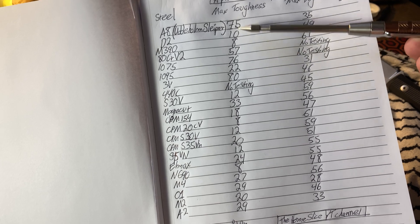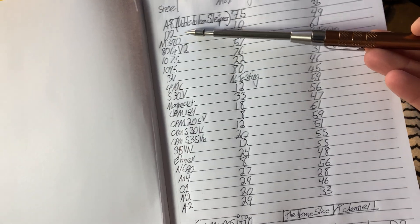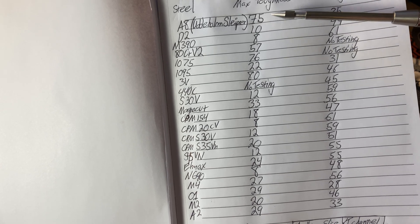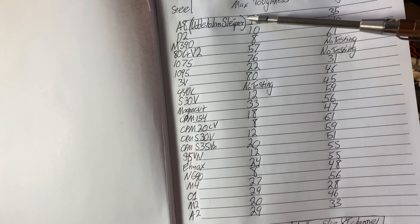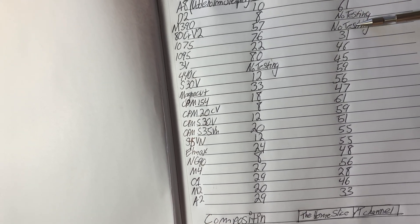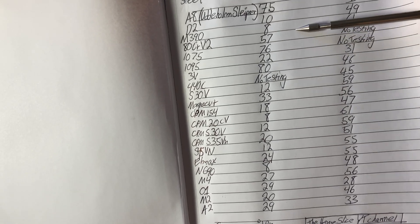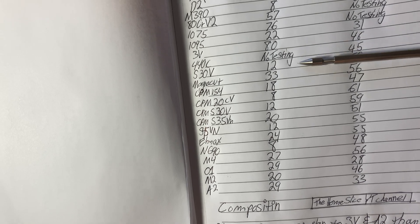D2 is a bit of a misnomer here — it's not correct to say D2 is compositionally the same as Sleipner. These are not really even close. D2 is not tough and it holds an edge decently well. These numbers are out of a hundred, by the way. M390 is not tough at all but has very good edge holding. 80CrV2 — they didn't do any testing on the edge holding but you can see it's tough. 1075 is tough, and obviously you can go on down the list.